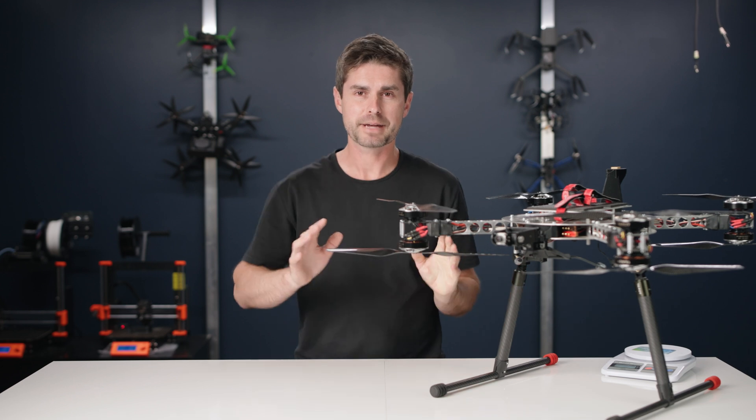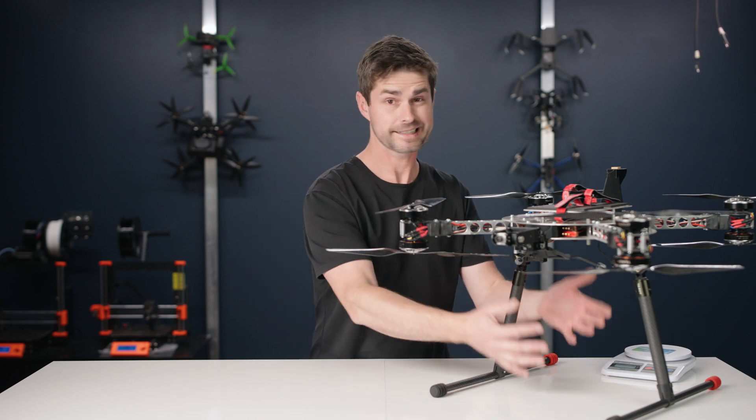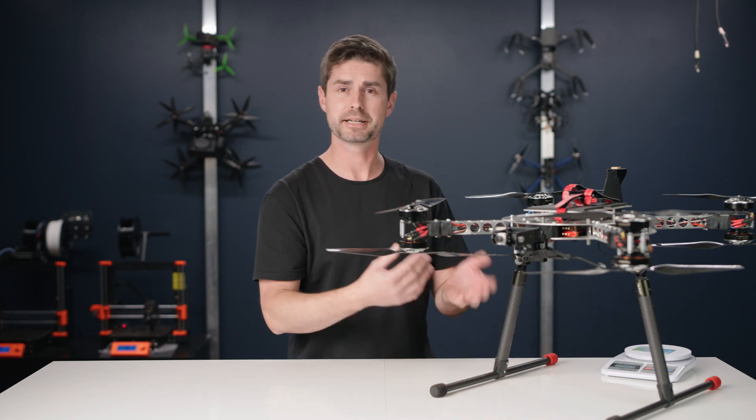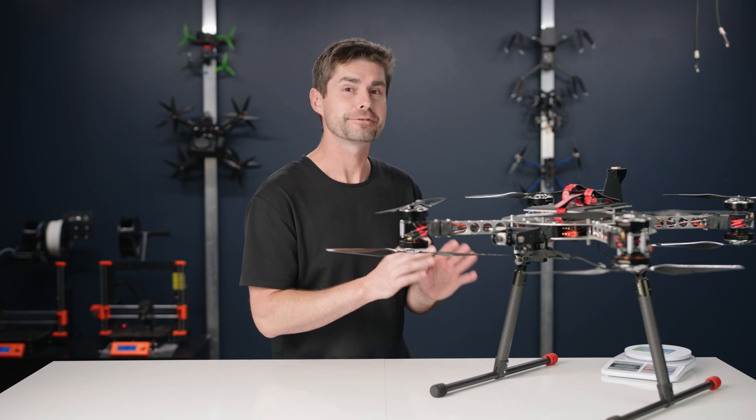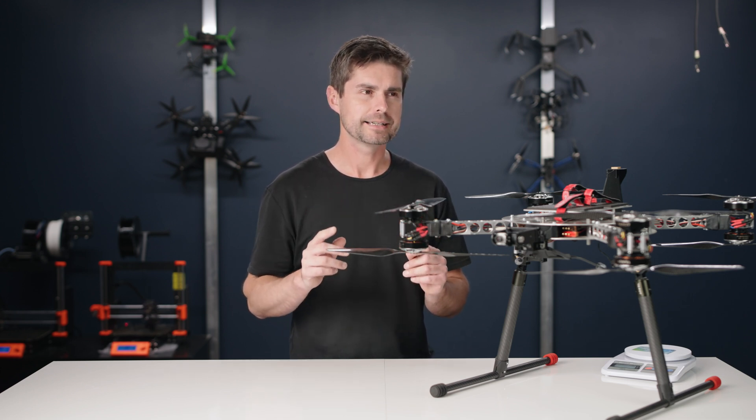Another thing to point out about the 250 gram limit: the comparison isn't just Mini 3 versus Air 2S. The next weight limit after 250 grams is the full 55 pounds. This drone is in the same class as the Mavic 3, meaning you can fly an Air 2S or a Mavic 3 in all the same locations, and even mount a gimbal and cinema camera on one of them. So that 250 gram limit is notable, but at the end of the day, the only real gains from a sub-250 gram drone in the U.S. are saving five dollars and having a small form factor.